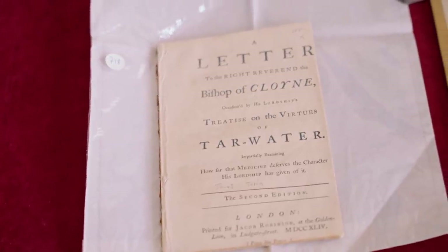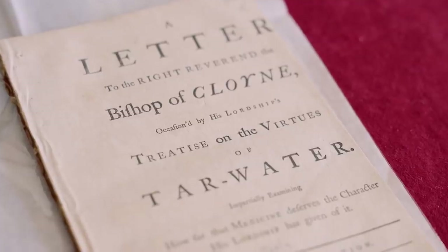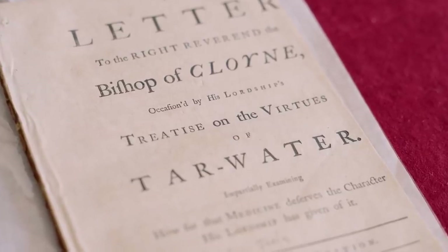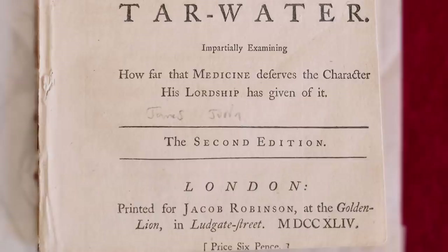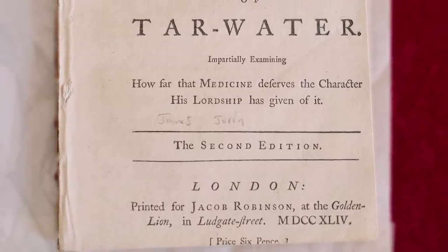This is something I actually bought when I was working from home — with the Royal Society's money, I hasten to add. So we're going to get kind of a first look at it. It's a letter to the Right Reverend the Bishop of Cloyne, concerning the Bishop's Treatise on the Virtues of Tar Water. It's the second edition from 1744, and the first edition had already come out in the same year — it was popular, sold like hot tar water.